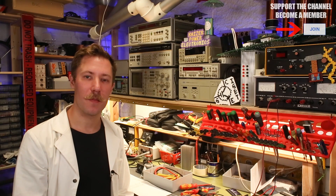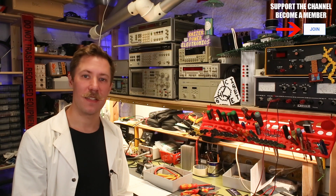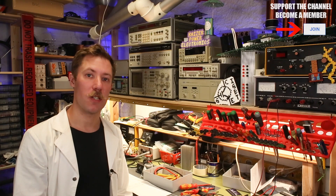Hi all, Mads Baankop from Kaisapar Electronics. This is part 6 of the dual resonant solid-state Tesla coil show controller build.